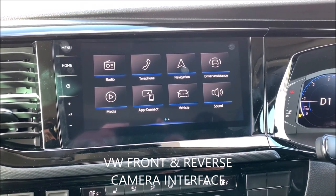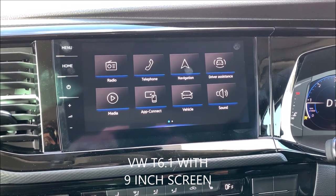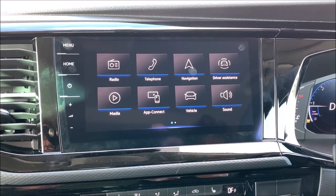Today I'd like to show you the front camera interface for the T6.1 VW with the 9.1 inch screen. This one has a factory OEM camera, but the customer requested a front camera as well.